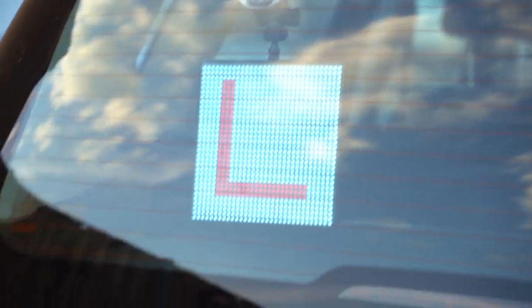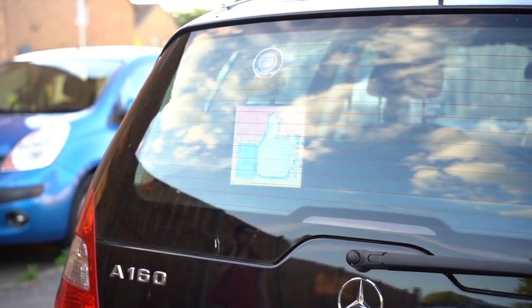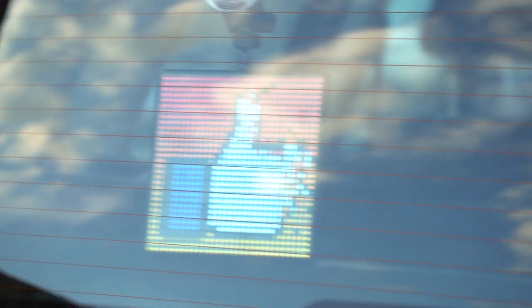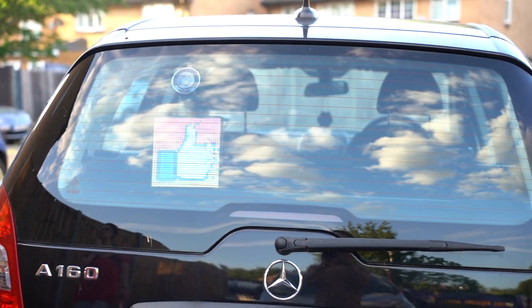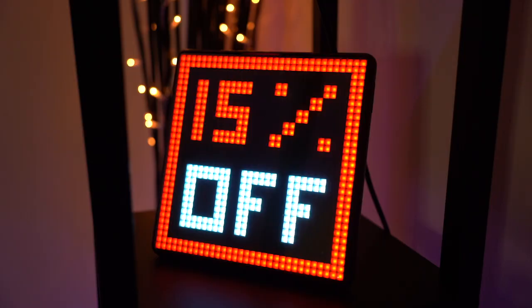If you have an iPhone you can also use voice commands — it can display different things based on the commands you set. For example, you can say 'Hey Siri, show me the thumbs up icon' to display that for a driver behind you. At the moment this isn't available on Android, but iPhone users can use it through voice commands.